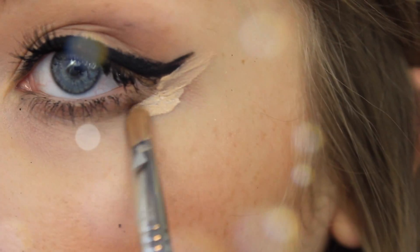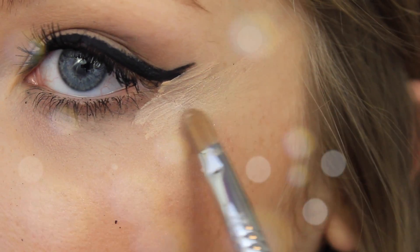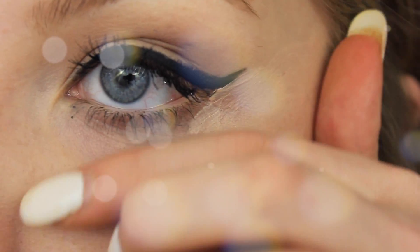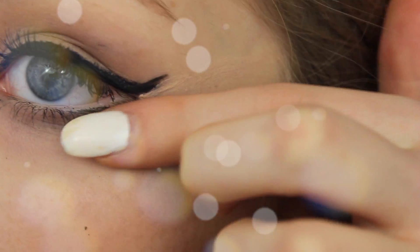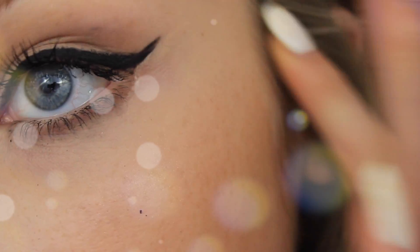If you don't want to do the concealer process, you can always put tape there before you even draw your liner, and that will create a precise edge. Then just blend it in — you can do that with your finger. I know it looks a little rough but I promise it's not. This is the completed look, I hope you all enjoyed — please comment, rate, and subscribe!